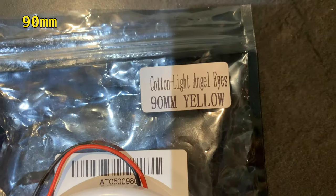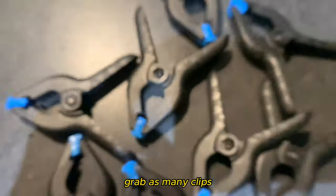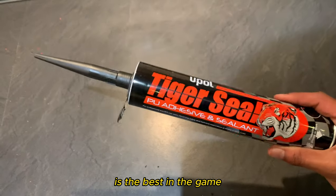All you need is the rings of your choice, but the sizes have to be: 90mm yellow, 80mm yellow, 100mm and 110mm red. Grab as many clips as you can, a soldering iron — any will do, this one was from Halfords — and black Tiger Seal, which is the best in the game, no question.